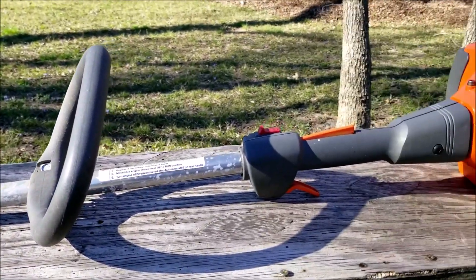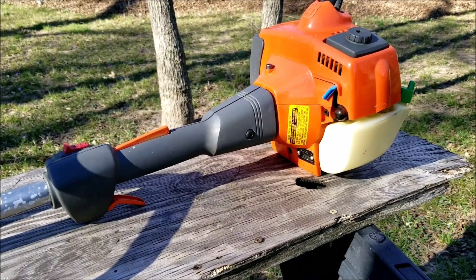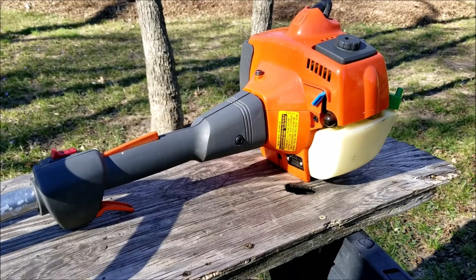What's up everyone and thank you for stopping by the channel. Today's project is this Husqvarna trimmer and the problem is it was put up for years with fuel in the tank and now of course it won't start.